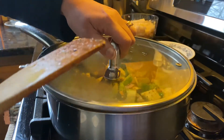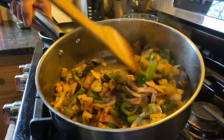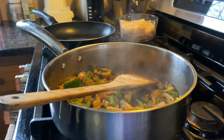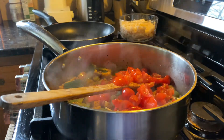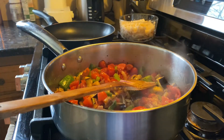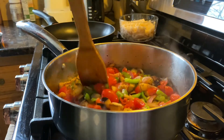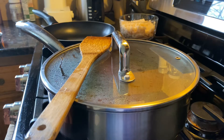Cover it with a lid and cook for four to five minutes. You can see that the vegetables are all cooked nicely. Now add the tomatoes and a little water, then close and keep it for cooking for 15 to 20 minutes on low to medium flame.